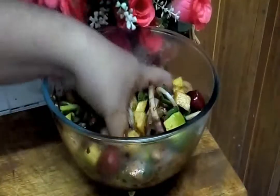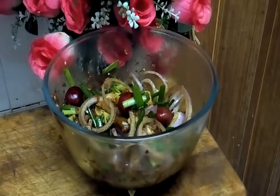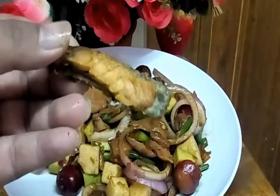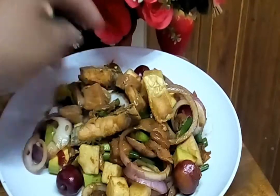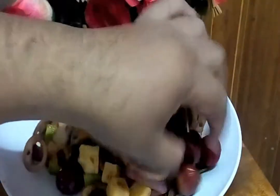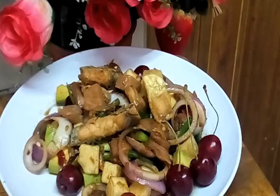Mix it well. Okay, it's done. Let it rest around 10 minutes before we serve. It's done after 10 minutes. I've already fried our salmon skins — so I put them here. And we add a little bit of cherries.